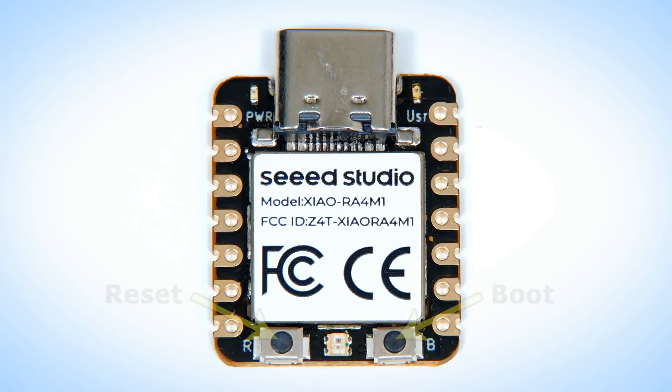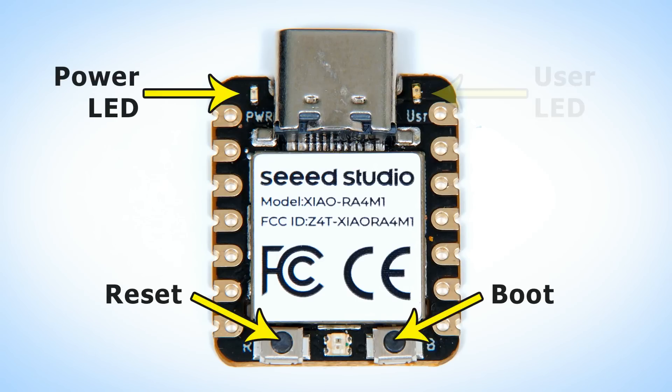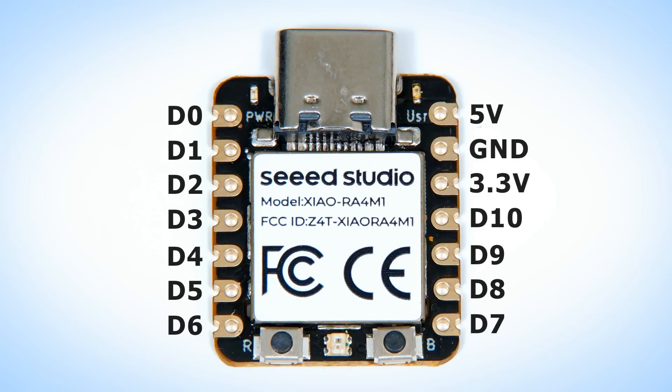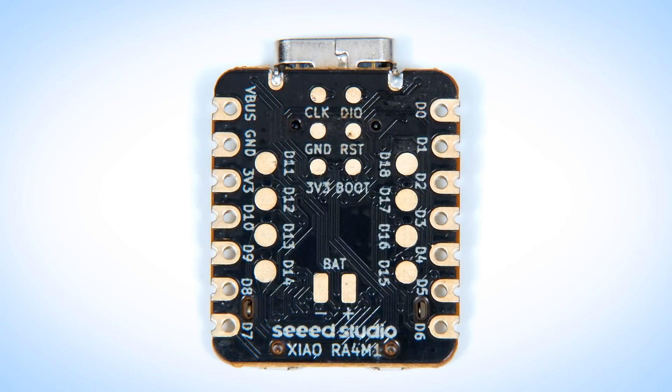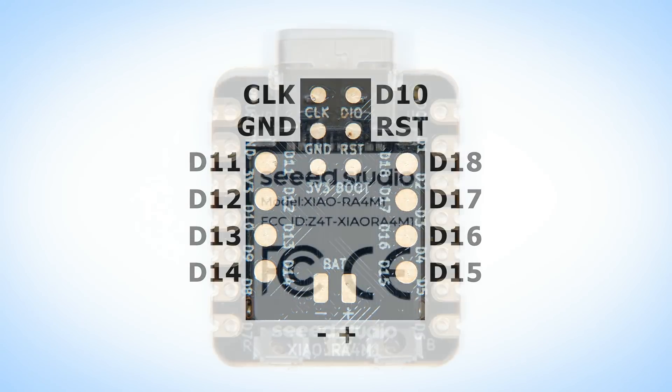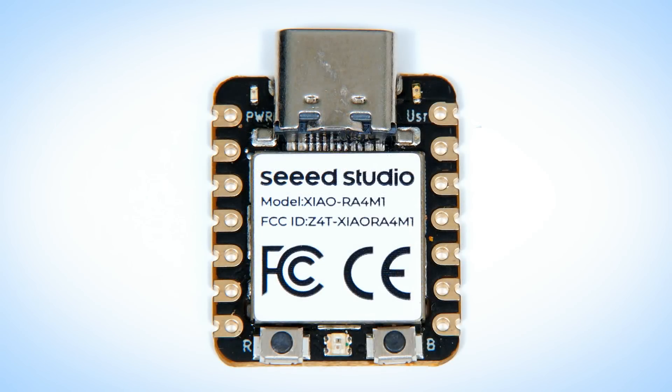Also on the top of the board we have boot and reset buttons, a power LED, user LED, and RGB LED, and along each side seven header pads. These provide 5V, 3.3V, and ground rail connections along with 11 GPIOs offering digital and analog inputs and outputs, plus UART, I²C, and SPI functionality. On the back there are headers for eight more GPIOs along with pads for hooking up a battery, power rail, and external boot or reset buttons. The whole thing is just 21 by 17.8 millimeters.